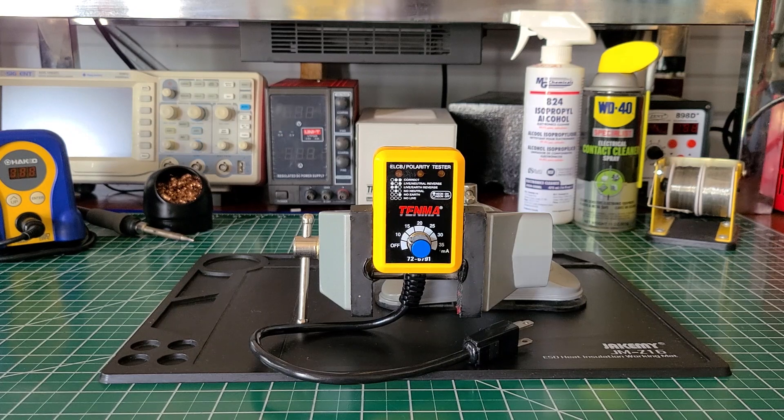It does work — I use it around the house a lot because I have other testers that I take with me, such as the Fluke, the Ideal, and other polarity GFCI testers and analyzers. I have all of those with me on the job, so I keep this one around the house.